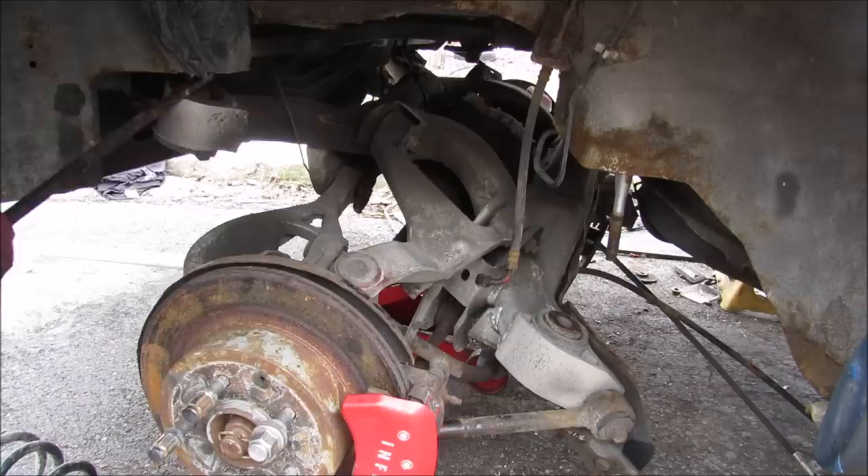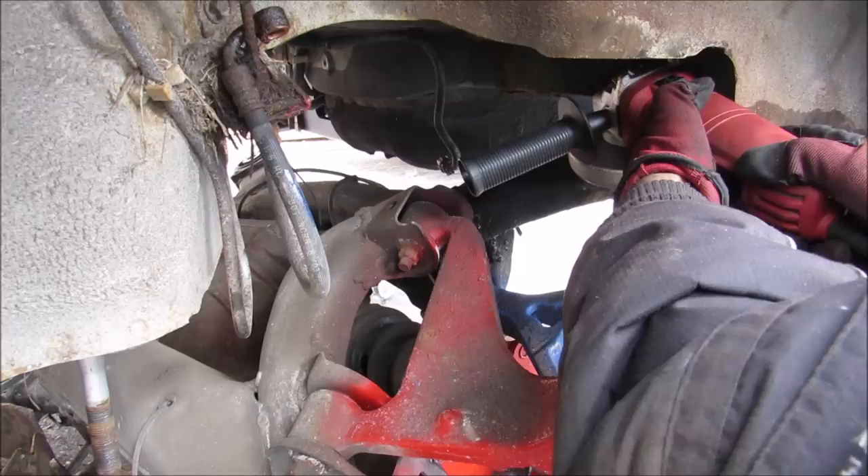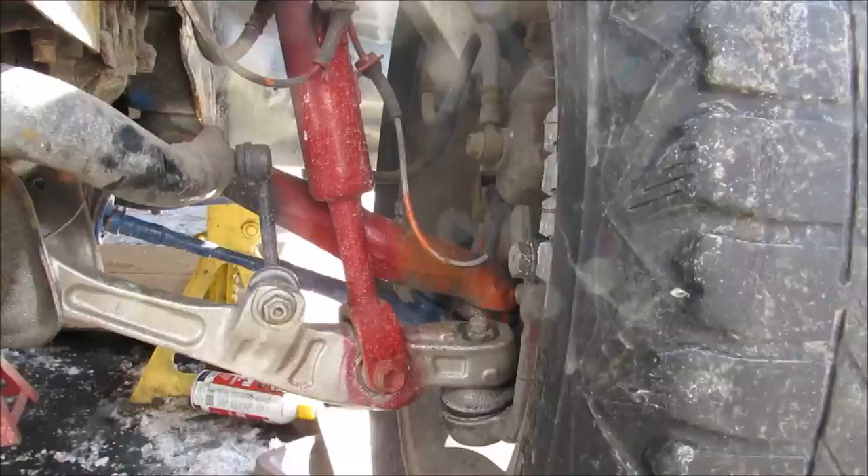This bushing is stuck in its sleeve. The rear subframe bushing is on fire — I'm going to have to call in the big guns. I just ended up chopping the subframe.